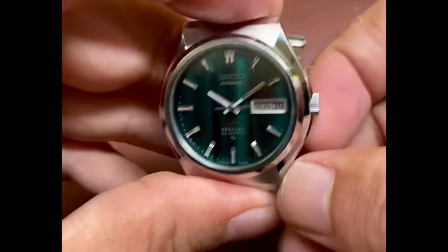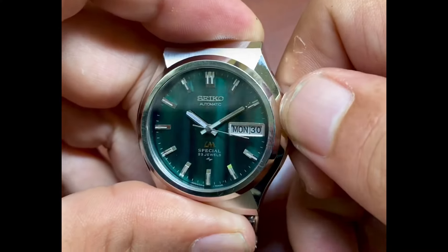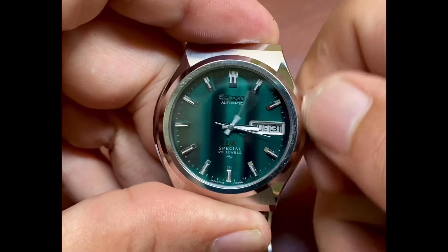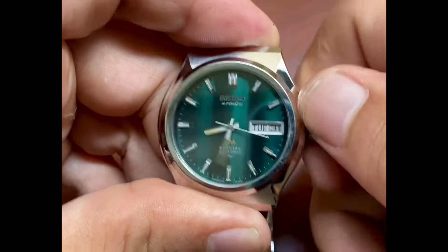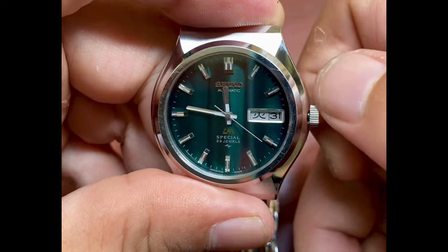This was a lot of work restoring the case because of the curved contours and quite a lot of facets on here. Have a look at this nice 6-12 triple sunburst. Notice also the LM logo is in gold, which is very unique.